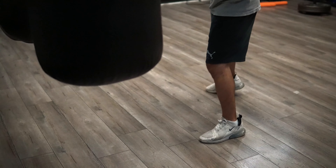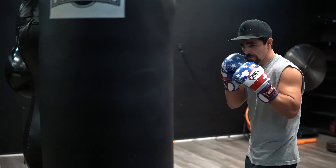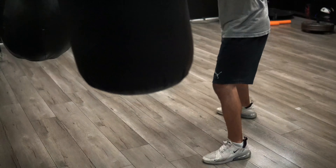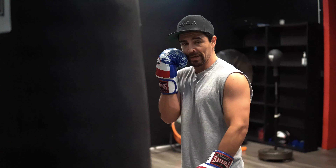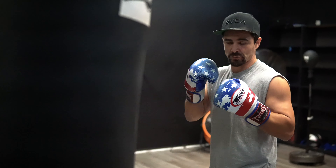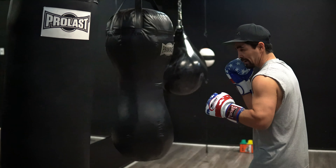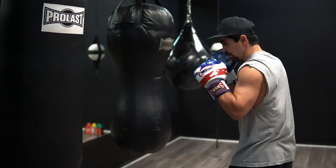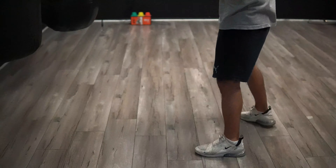I'm going to pick up the speed now — fight pace. Notice when I'm throwing the jab, I'm keeping the right hand home. I see people when they throw the jab, the natural tendency is your arm comes out or drops. You want to try to keep that right hand home when you're throwing all your punches. Alright, that's the jab.